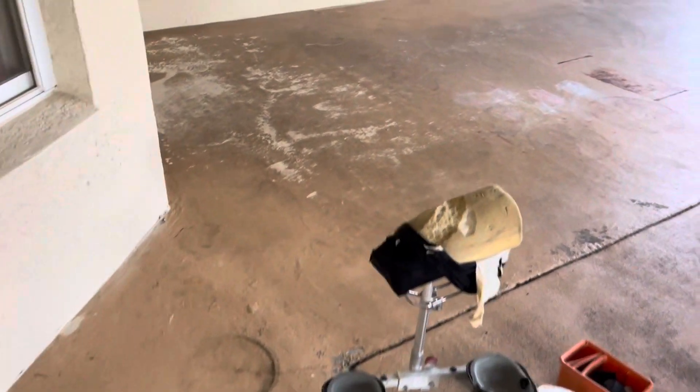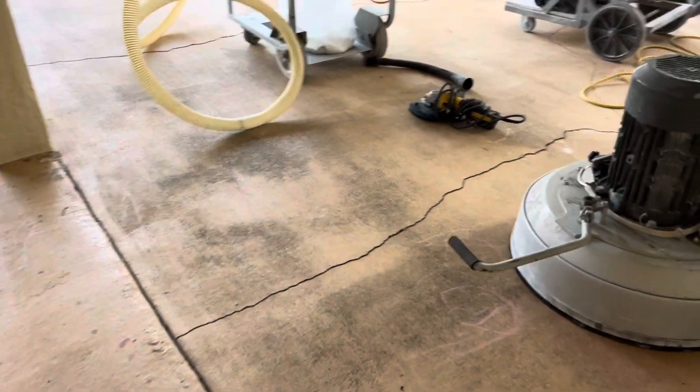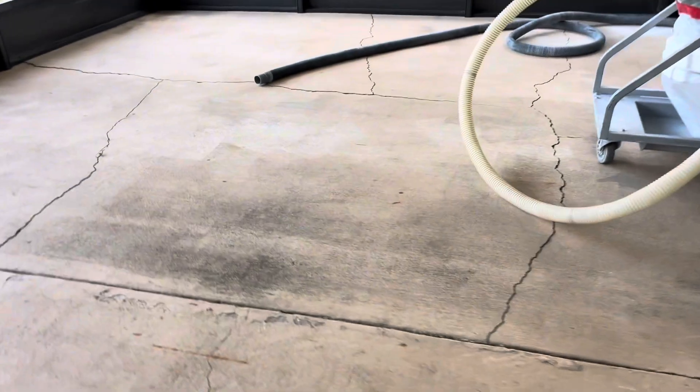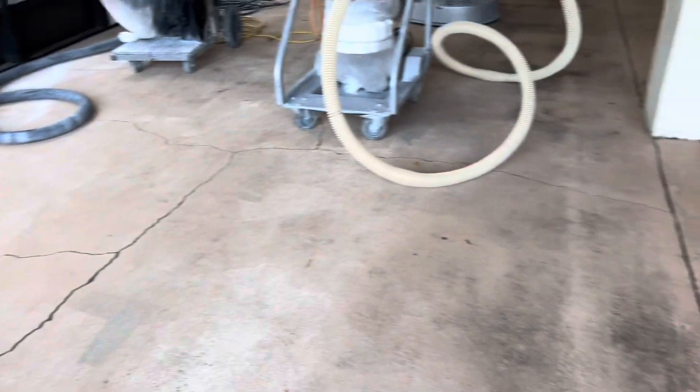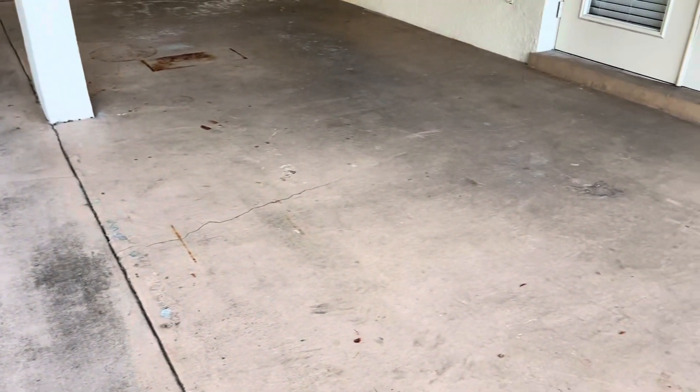All right, this is going to be a stain and seal, and we're gonna do a little bit of carving on these cracks — maybe carve a few more right in this area since there aren't any. It really is all you should be doing in a situation like this. I wouldn't put down anything cementitious, I wouldn't put down anything resinous. The only thing I would do is work with this design and no overlays.